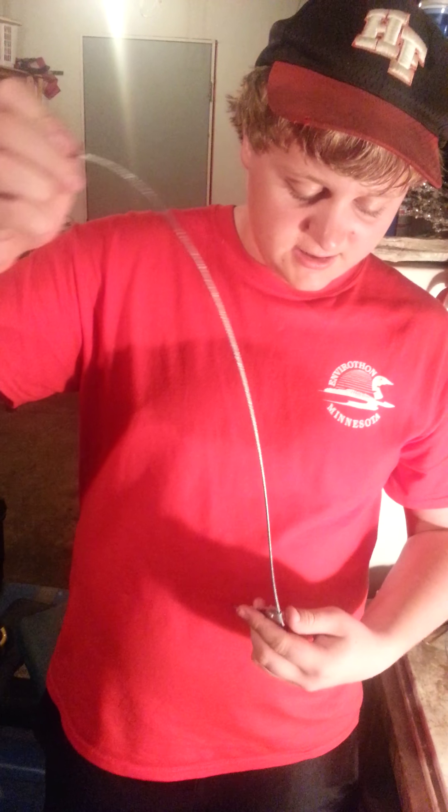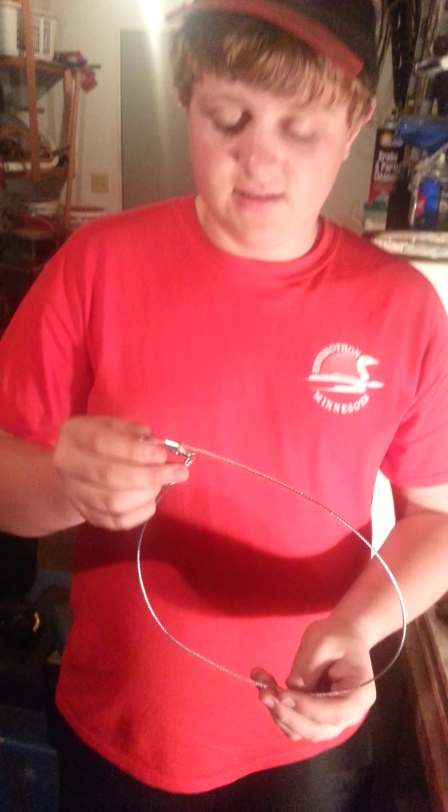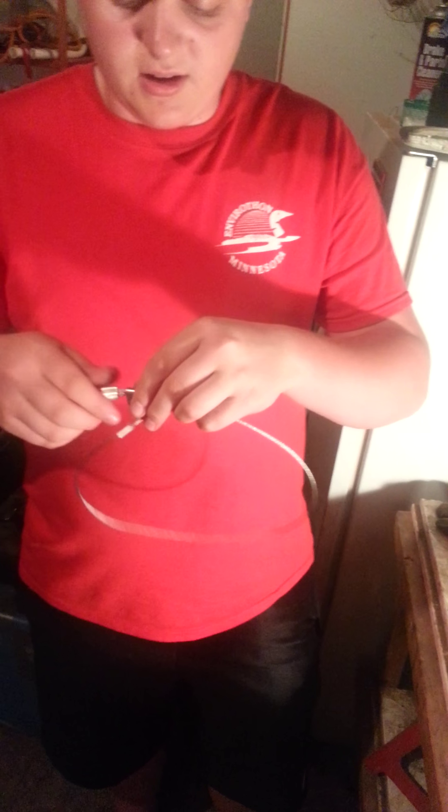It also makes it quite a bit faster. I'd recommend wearing gloves with these, because this cable you'll end up poking yourself like I did. But here's your cam lock snare.